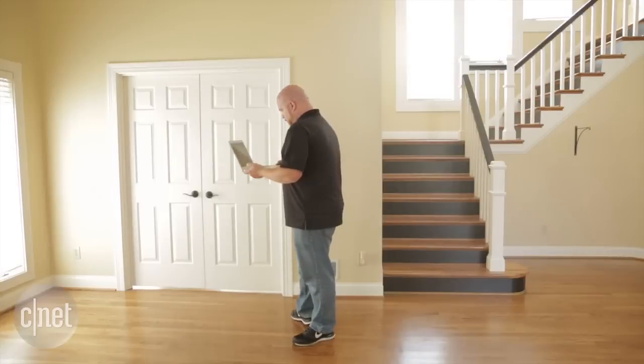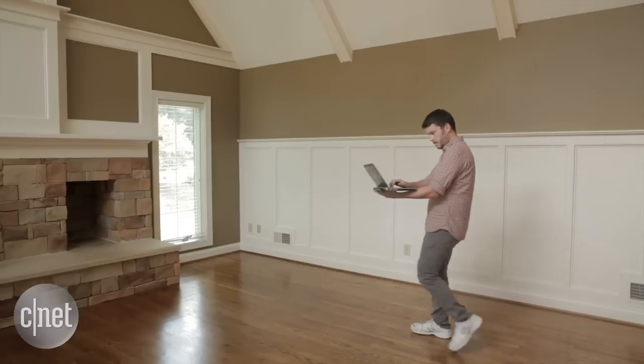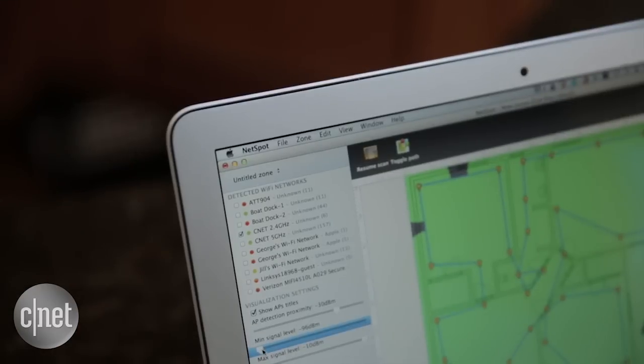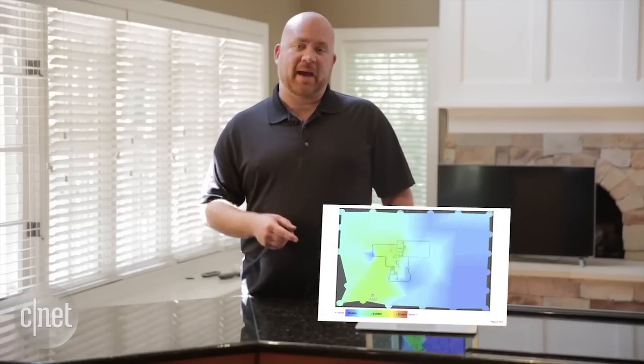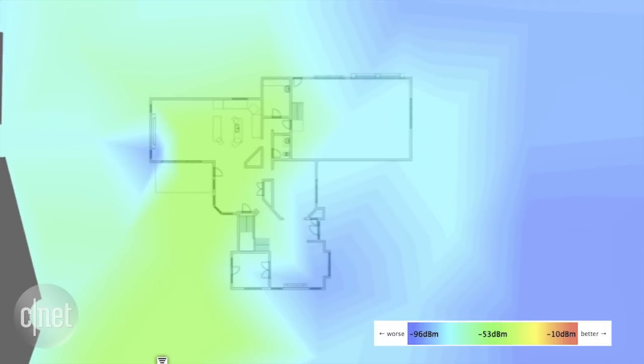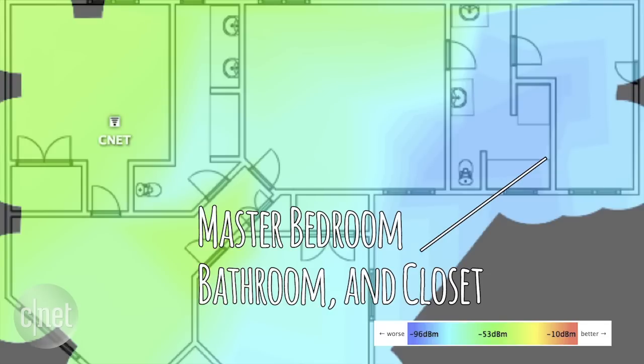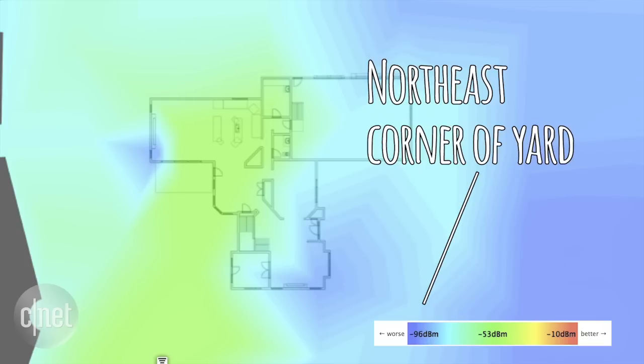So what we're doing now is mapping out the strength of the signal across the entire property. There's a lot of software out there that'll do this. We're using a free app called Netspot, and after walking the entire property, I was able to collect the data and produce this map, which shows exactly where our Wi-Fi coverage needs improvement. The signal is pretty weak in the living room, the master bedroom, bathroom, and closet, as well as the northeast corner of the property.